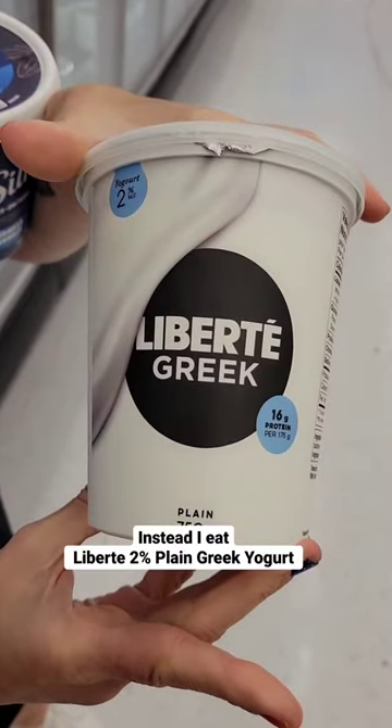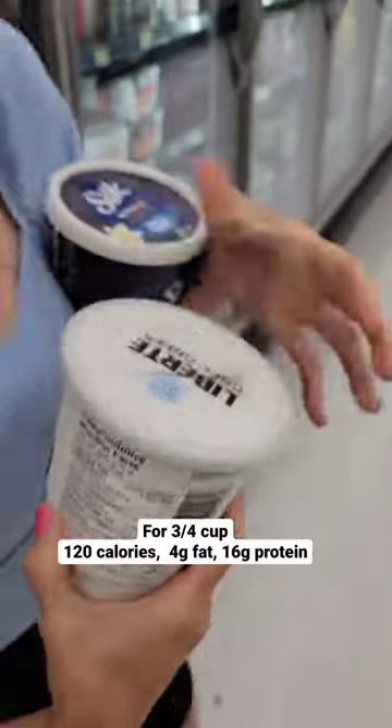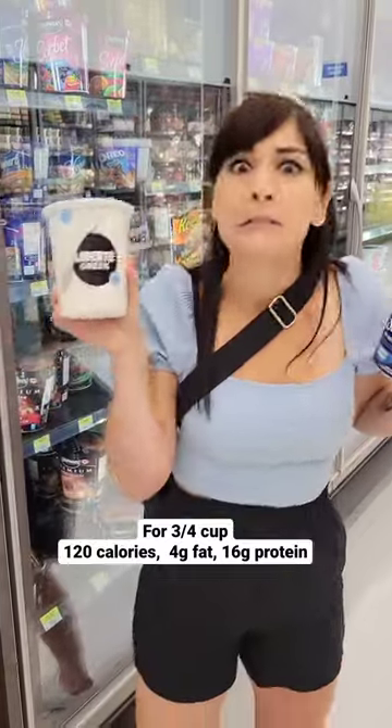Instead, I choose Liberté plain Greek yogurt. It's 120 calories, 4 grams of fat, and 16 grams of protein for three-quarters of a cup. Check your label!